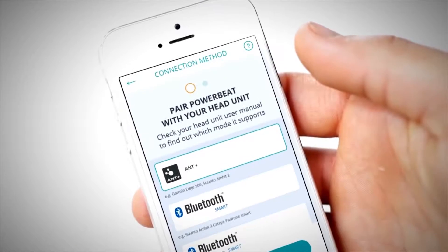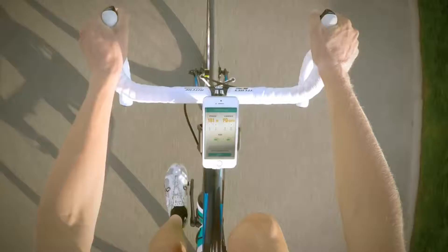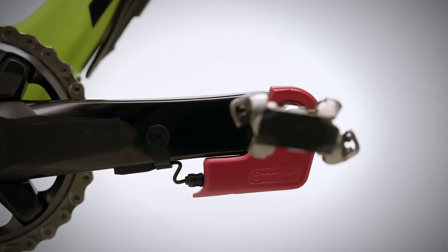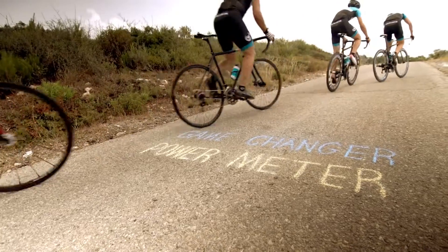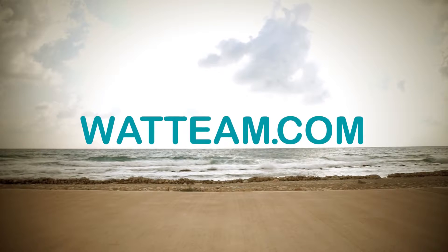It comes with a user-friendly mobile app which provides up-to-date firmware upgrades and full control over your Power Beat — all of that for less than $500. Oh, and there's an off-road version too. Just pick your color and get out there. Power Beat: game changer power meter. Go to watching.com for tech info and more.